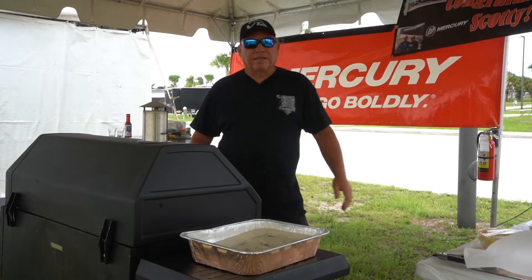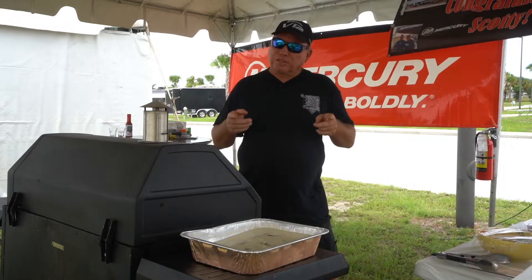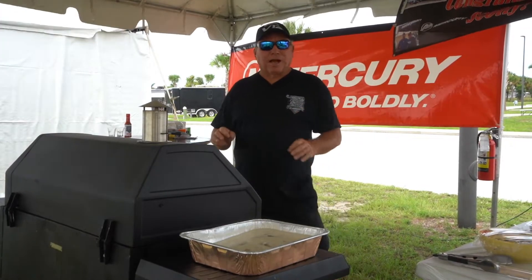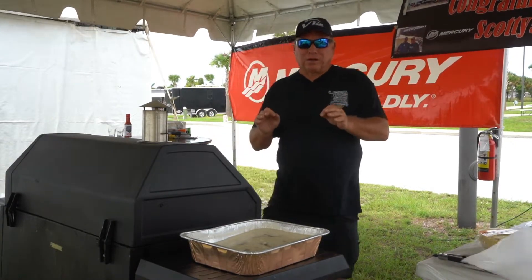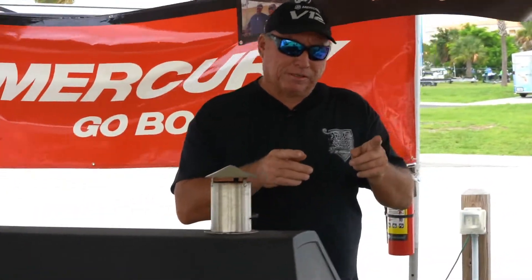Hey guys, I'm Scotty B and welcome to another segment of Cook Your Catch. Today we're going to do something simple but delicious — it's gonna be a blackened shrimp taco topped with a coleslaw with mango, pineapple, and jalapeño. You're gonna love it.